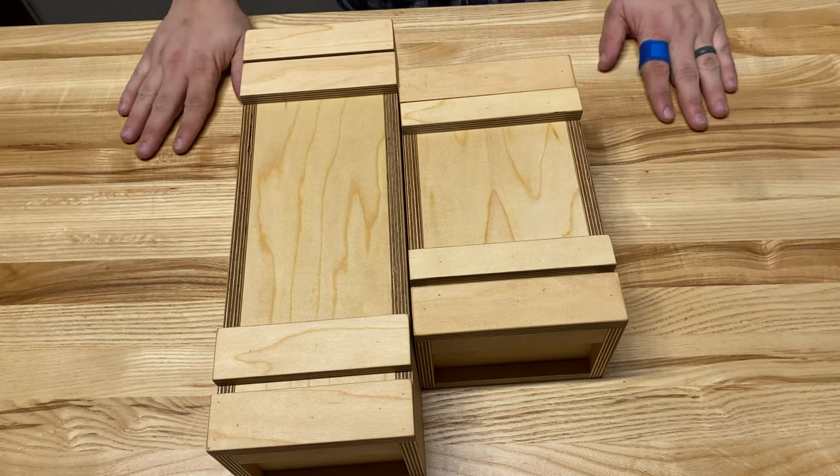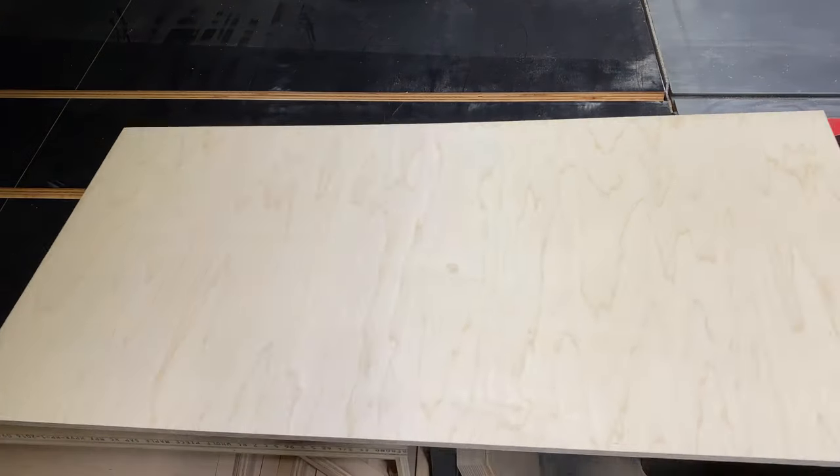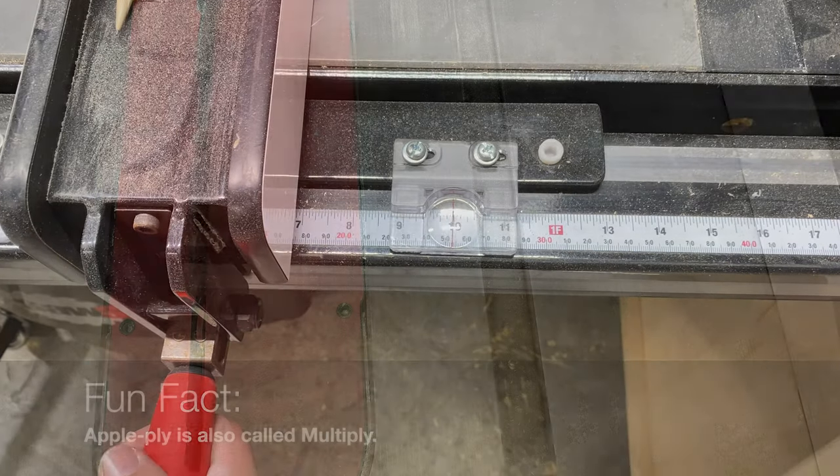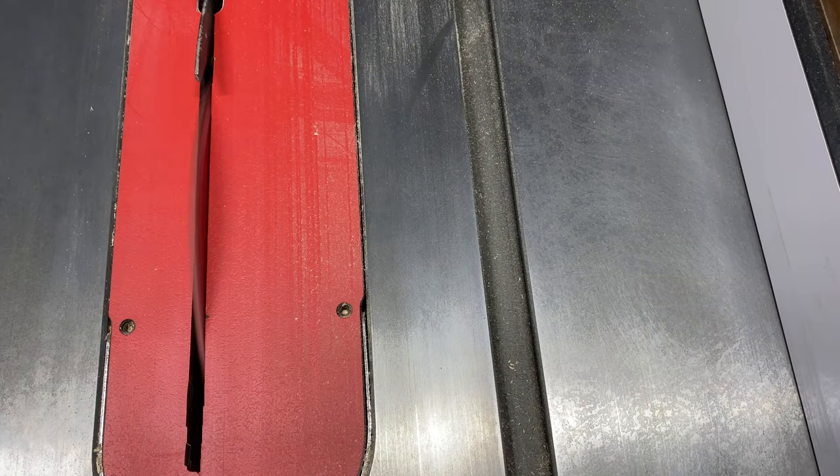The only power tool needed for this build is a table saw. For this box I'm going to be using half-inch apple ply. If you don't have apple ply, any other good quality plywood will do.